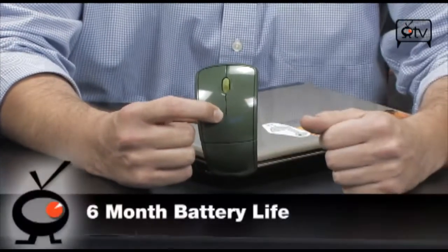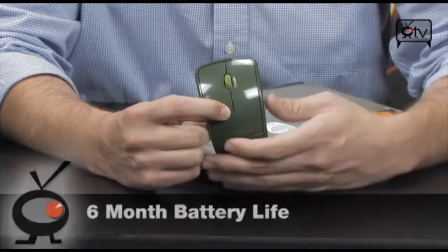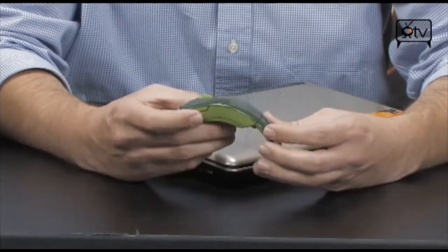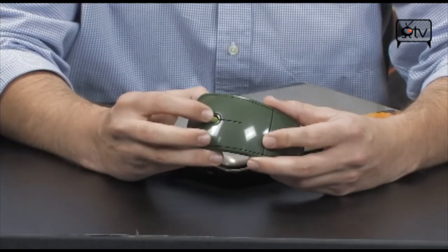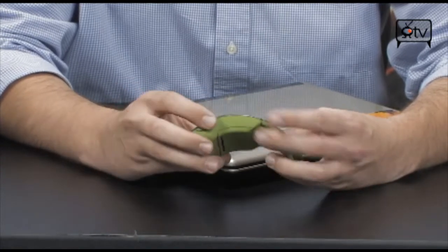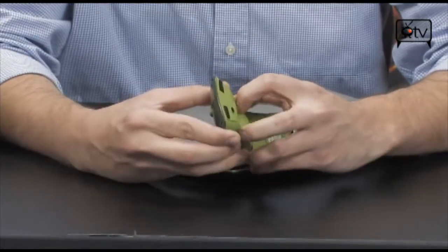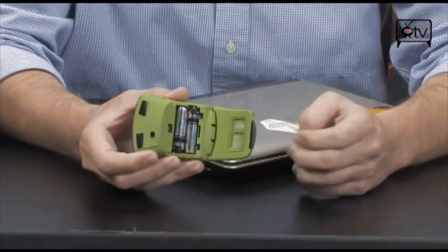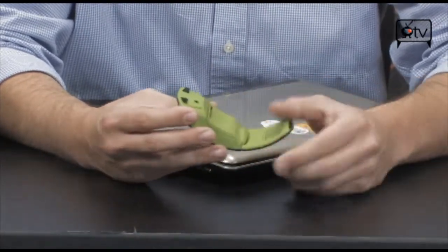This thing has six months of battery life, but when it's about to go dead it'll go red so that you know. It also comes with software you can download off the internet to program the buttons to do what you want. You have a scroll wheel with a push feature, right and left, and this button can be programmed for back or forward. It uses two AAA batteries, which are easy to find and are included in the box.